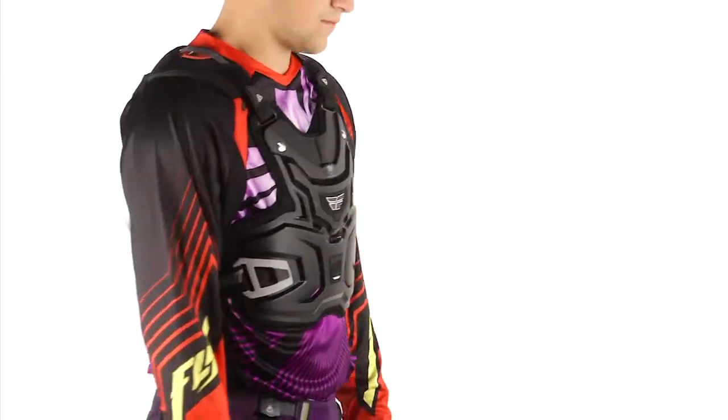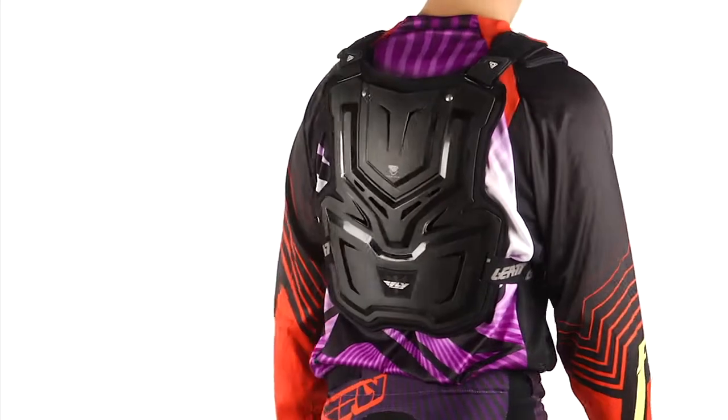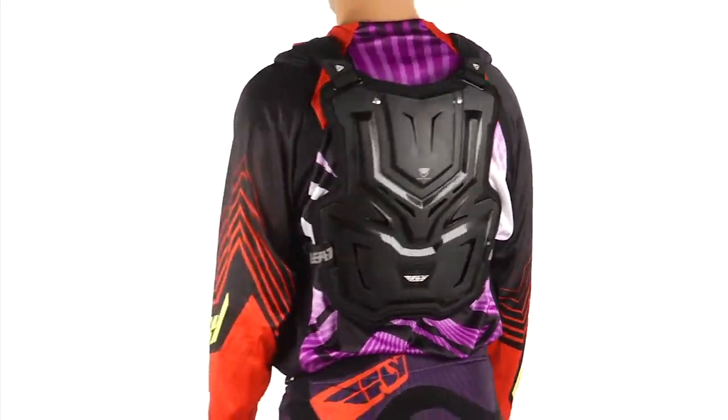This is the Fly Adventure Roost Guard — perfect for someone on a budget. The certifications are a little bit different than our Fly Pro Lite, but all the same features otherwise.